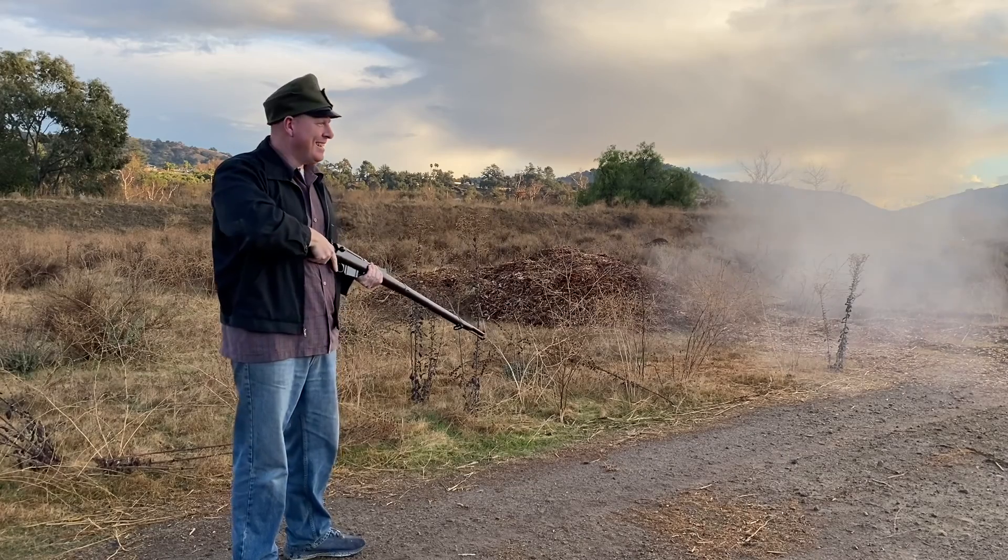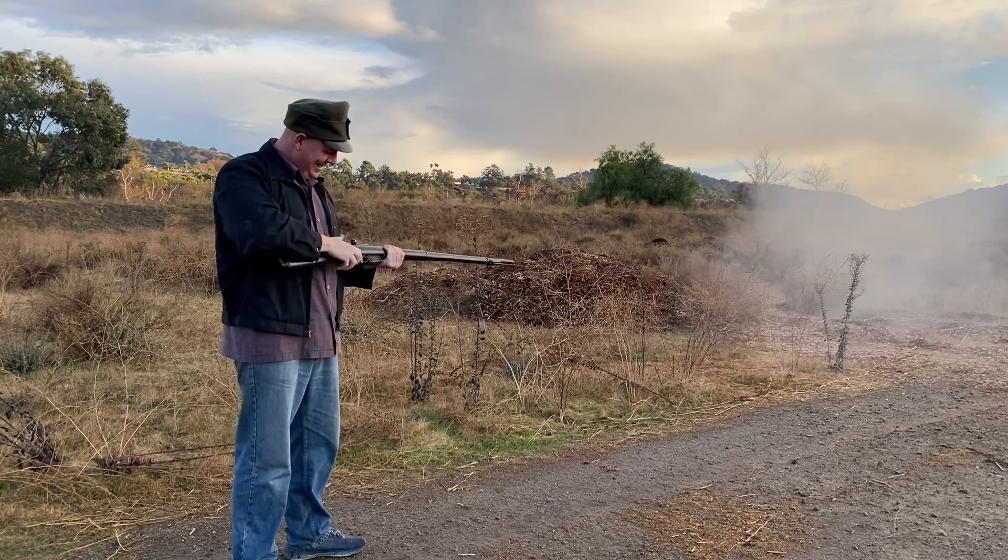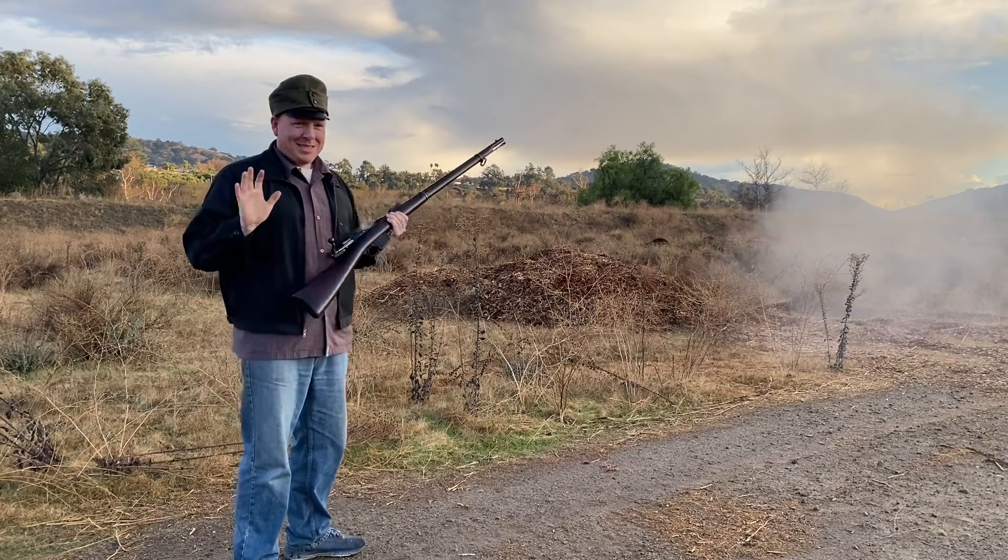Of course, you can't see what you're shooting at. Okay, it's out of my system, I promise.